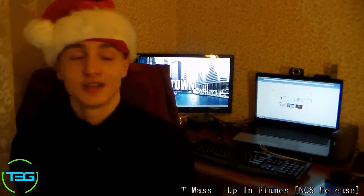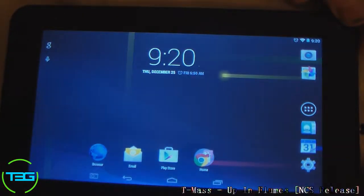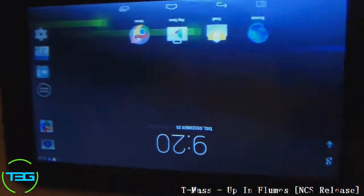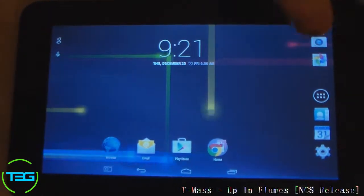Hope you guys enjoy your holidays watching T3G and let's get into the review for the ProScan 7-inch tablet. So here it is — the review for the actual tablet itself. I'm going to show you guys pretty much how well it runs and how it functions.